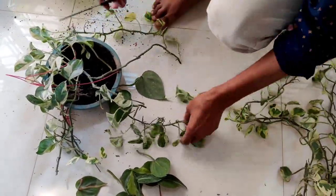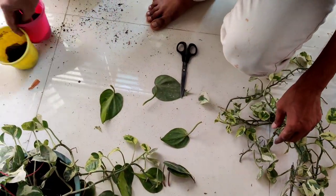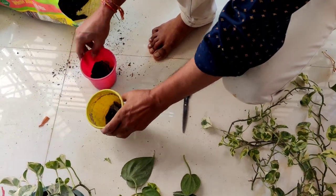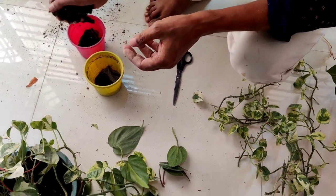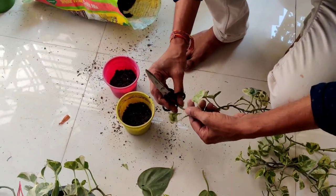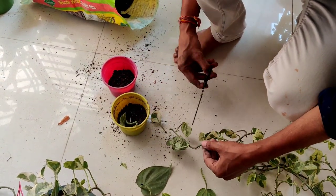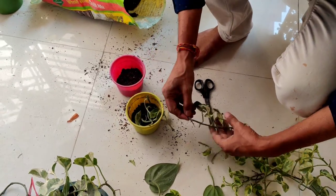Here I will take cuttings of around four inches long and remove the lower leaves. Just see how I am taking the cuttings — this is the easiest method, and if you want you can grow directly from soil also. I am taking a three to four inch pot and covering the bottom holes with some cloth so no soil goes out. This is the common soil mix I use for every kind of indoor plant.